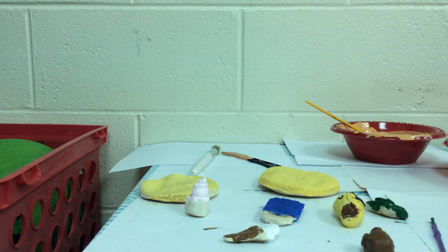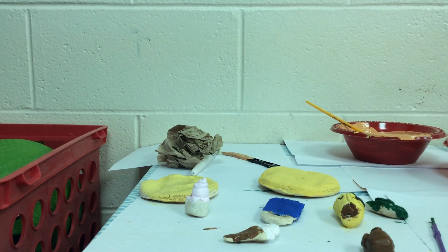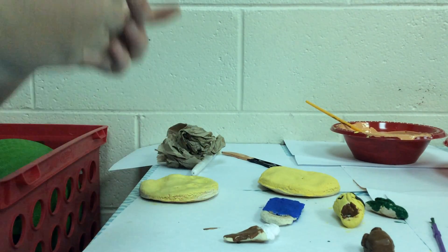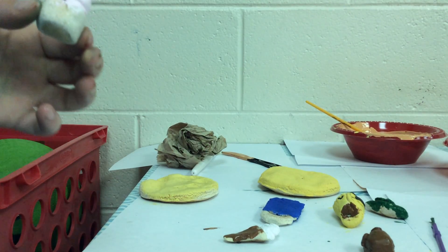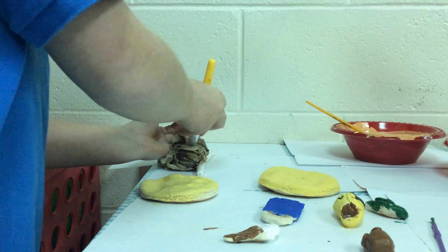I wonder how you make the color silver. It's not silver. I wonder how you make the color. It's white and green. I told you that. So I need to finish my sister's cupcake. I need brown. At the bottom.